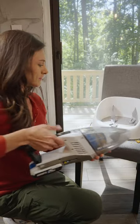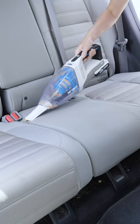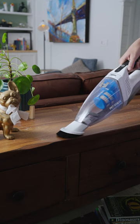Or go without — the wide nozzle is perfect for the larger stuff. Use the crevice tool for the nooks and crannies, and the brush attachment for that fine dust.